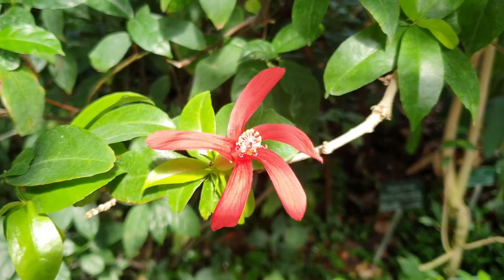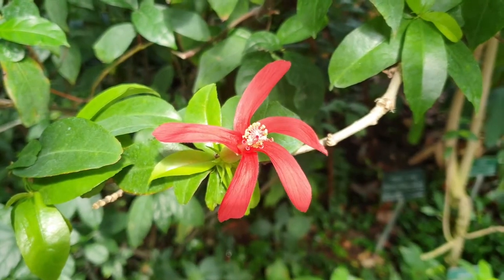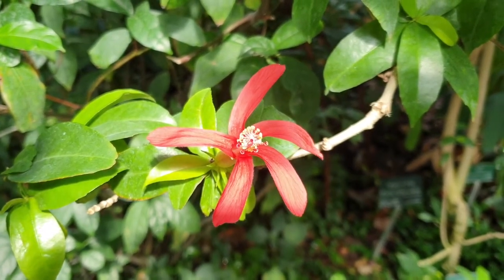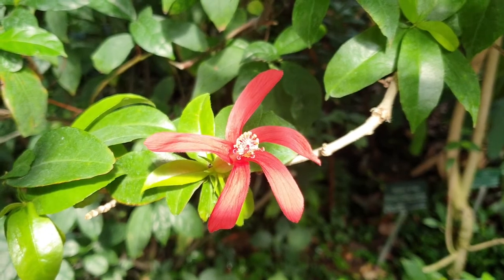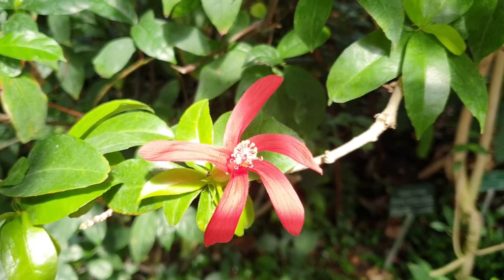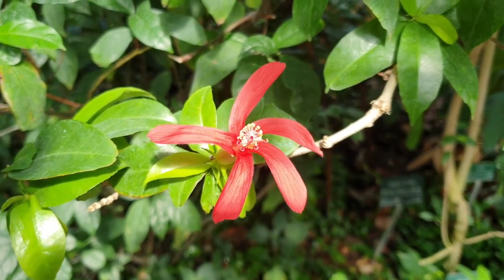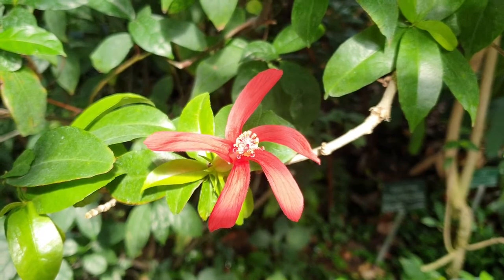Hibiscus clay from growplants.org, also known as kawaii rose mallow or clay's hibiscus. Before we start, don't forget to subscribe. If you would like to purchase this plant, there is a link below and in the top right side — purchasing this is also a donation for this channel.